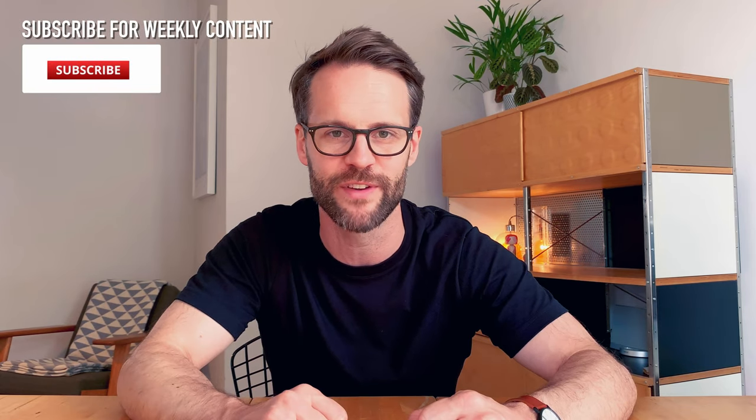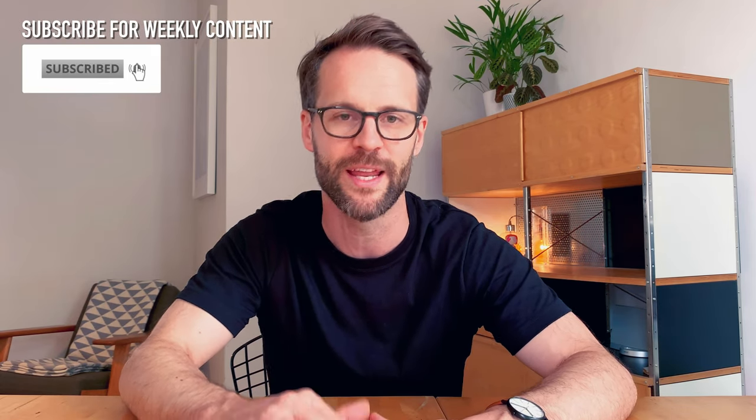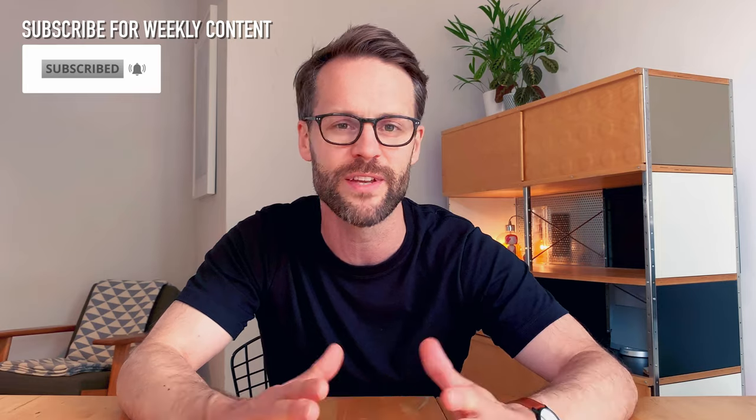If you want more content like this, make sure you subscribe and turn on the bell notifications so you don't miss any more content. On this channel we're also covering loads of interesting stuff around productivity, creativity, simple living and general creative freelance life. So if you're in that world, I hope this is a channel for you to get involved with. Let me know what you found valuable in this video — it's really great to get the feedback and that dialogue. Share it with a friend, get these videos out to a wider community. I really appreciate your support.